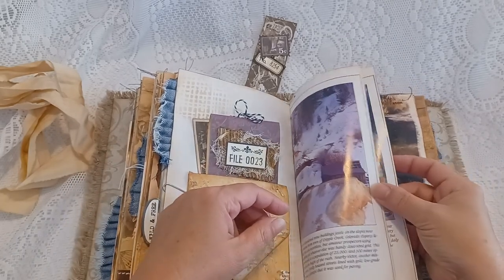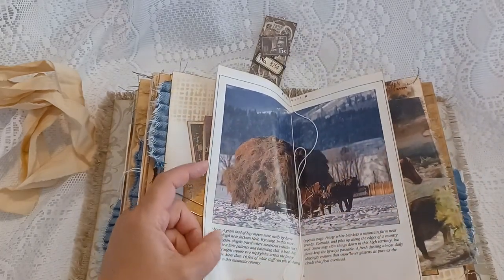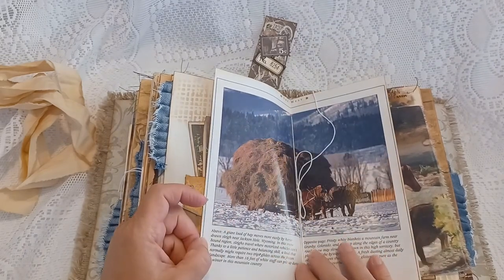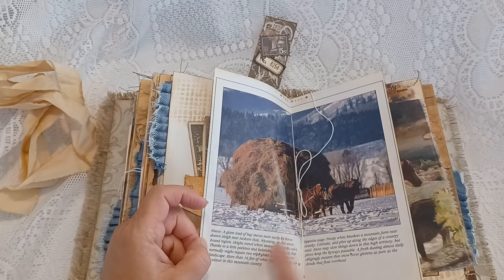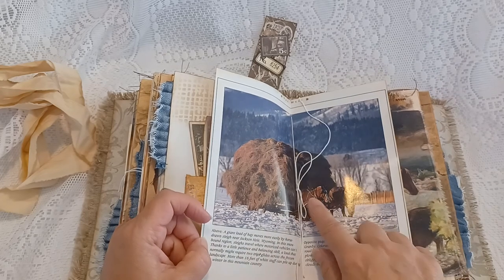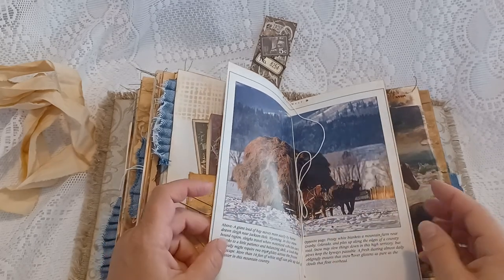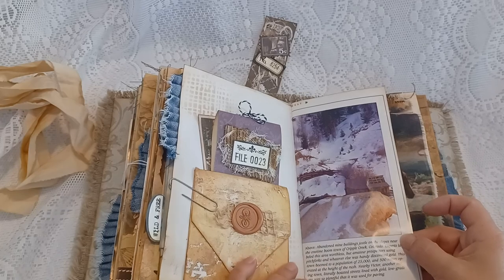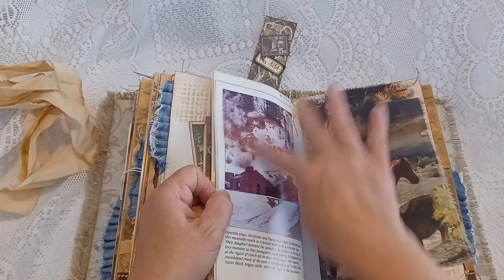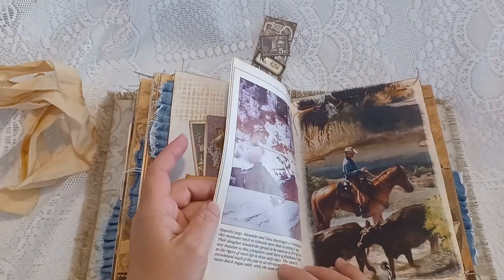This is from a book — it talks about the West and says this photo was taken in Jackson Hole, Wyoming, where horses were carrying a load of hay. The other side explains what those images are — a little farm up in Colorado, I believe.